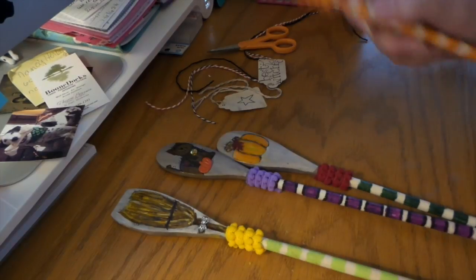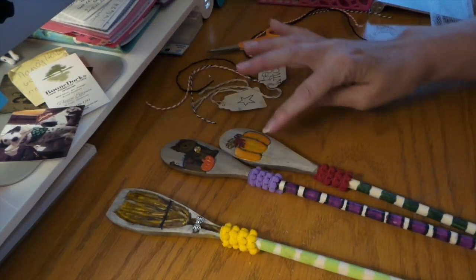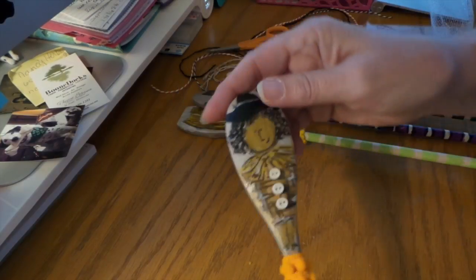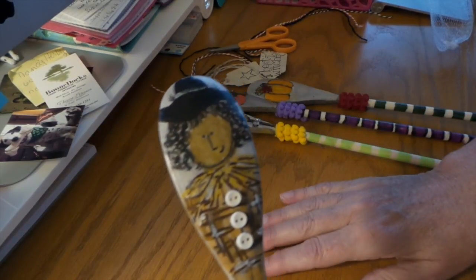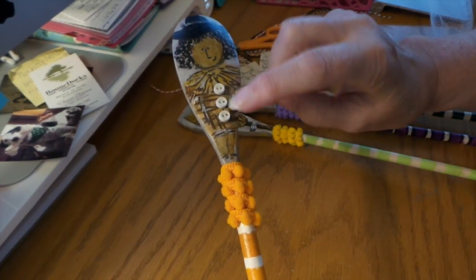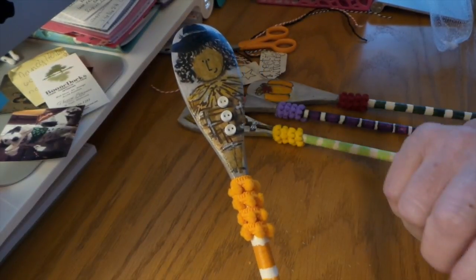They come in a set of four. So I made a witch, her broom, a kitty, and a pumpkin. I just used acrylic paint. I first did kind of a background and then painted a little witch and stripes, and then I mod podged it all and added some buttons for her jacket and little pom-poms.